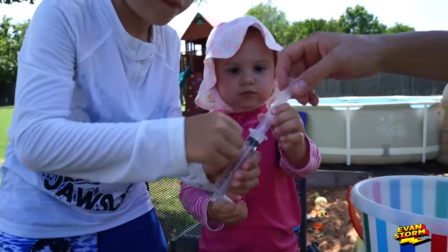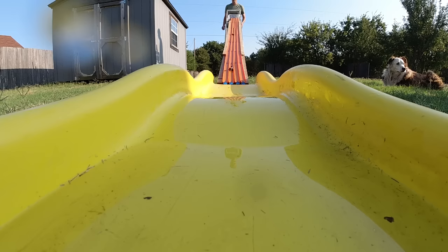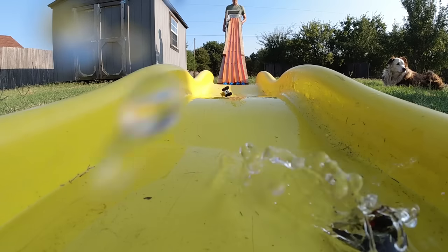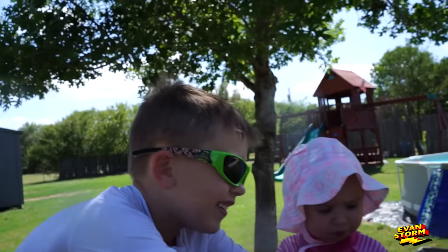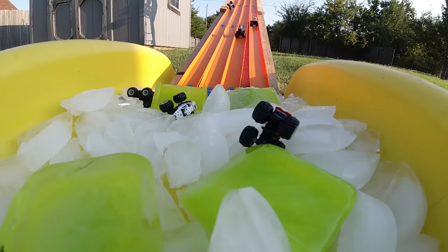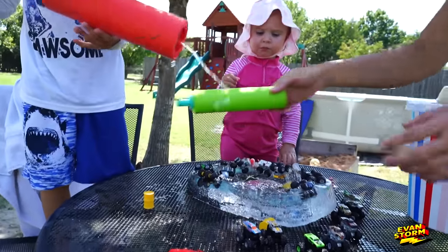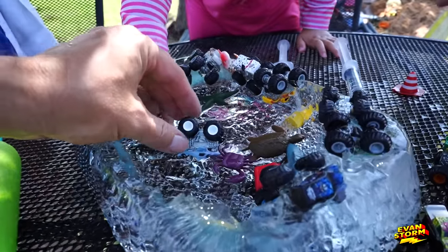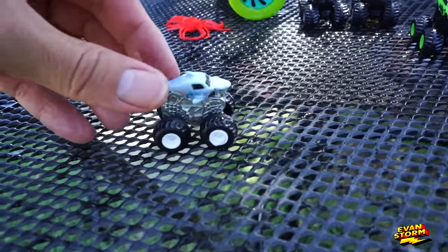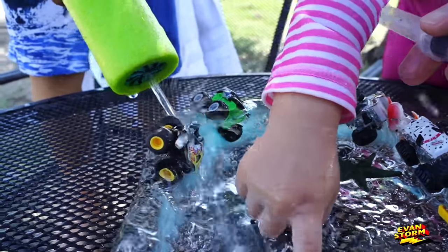Sissy's going crazy. Sissy just sprayed the cameraman. He just blasted himself with water. He says he's eating the ice. He's getting his water. Oh, there he is — Megalodon came loose! Stormers, look — it's Megalodon! Throwing some water on that guy. Nice work.